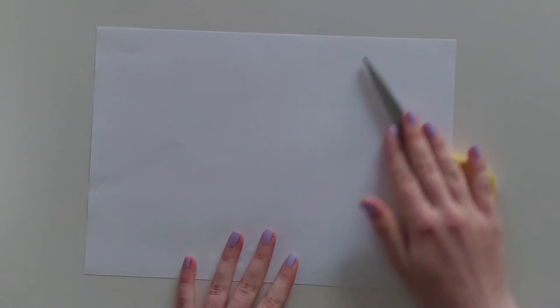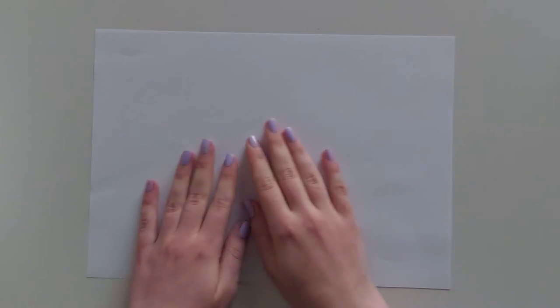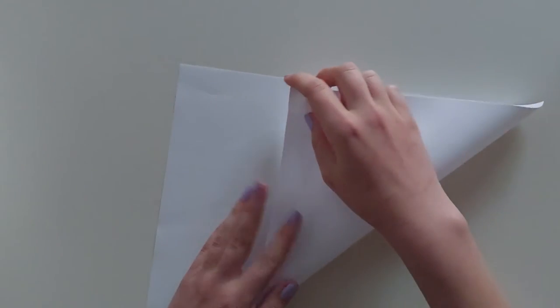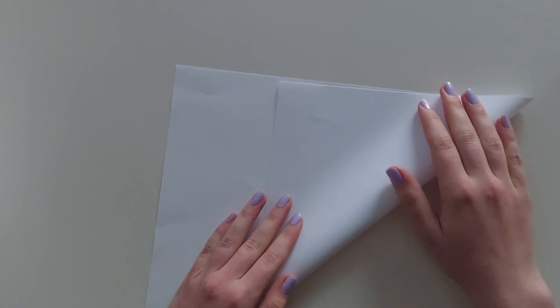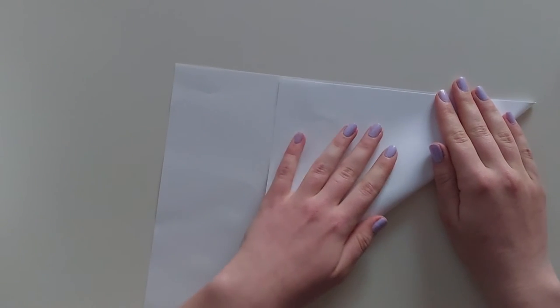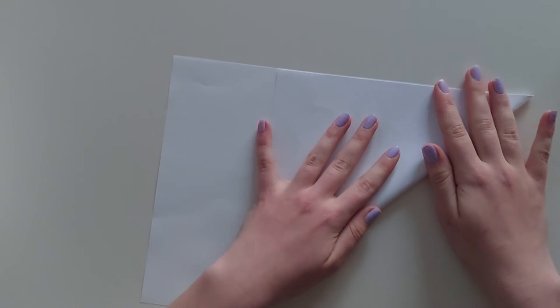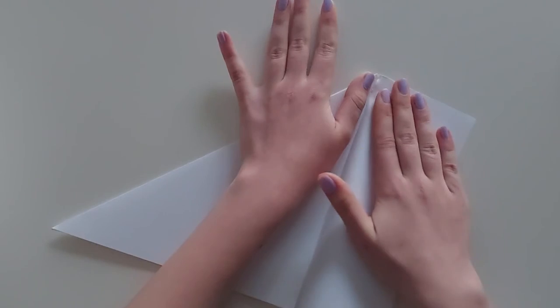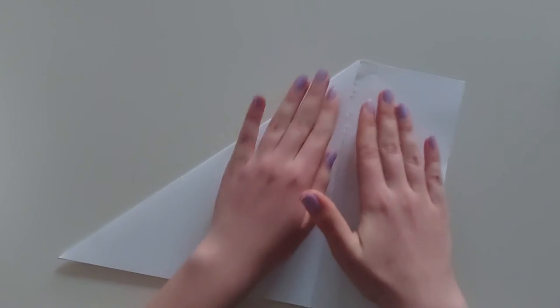If your paper isn't square shaped, this is how you can make it the ideal size. Fold it into a square by creating two triangles. Then fold the remaining paper so that the excess does not fold over the gap of the two triangles. Gently rip the remaining paper away.